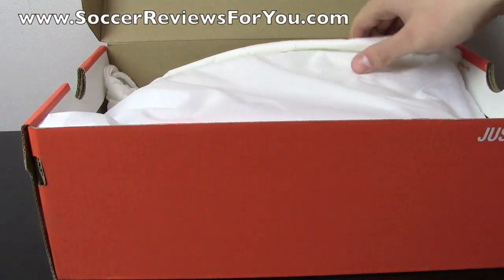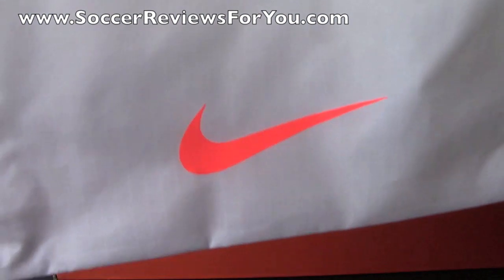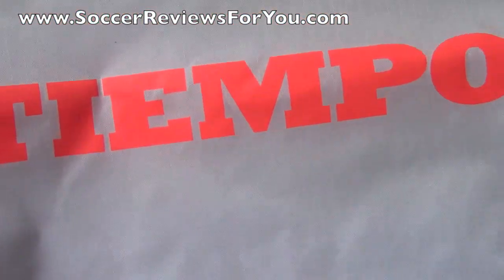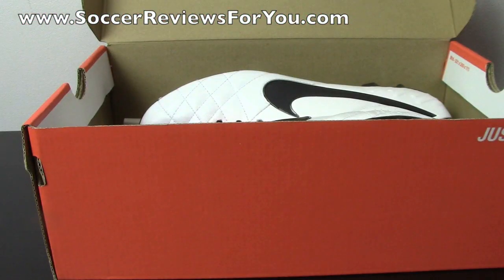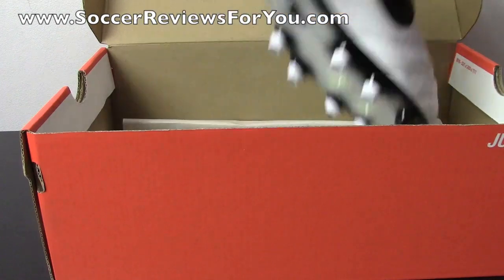Like all the top end releases from Nike, this does include a string bag. It is a white string bag with an orange Nike swoosh at the bottom, and then the orange Tiempo logo in the middle. Only the top end models come with a string bag, so if you buy anything that's lower end or a takedown model, it will not include the bag.